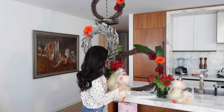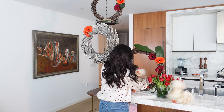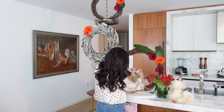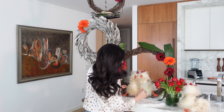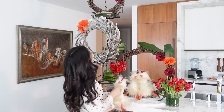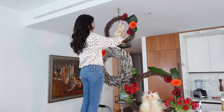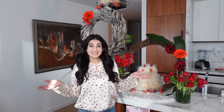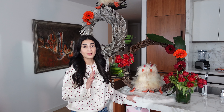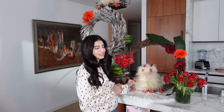Now we're going to add these adorable chickens. I think these two are like besties so I'm going to put them together — how cute is that! And this one I think I'm going to put on top. And that's it, it's done! It actually came together pretty quickly. I know these are not turkeys, they're chickens, but they're still adorable and I think close enough.